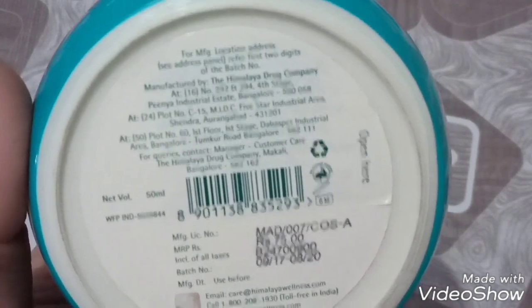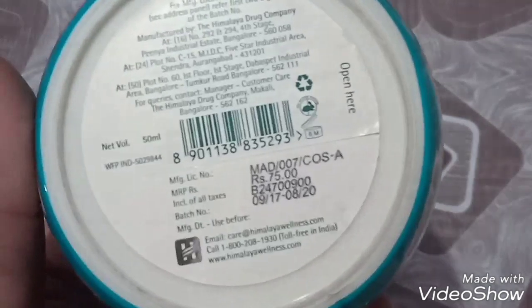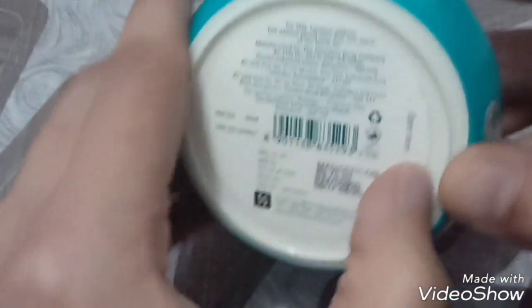It's a 50ml pack. The price is 75 rupees. It has a shelf life of three years, so you can use this cream for three years.